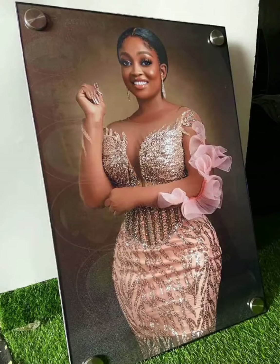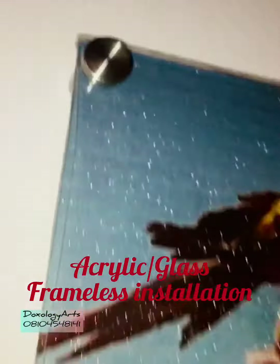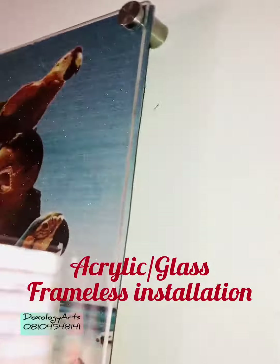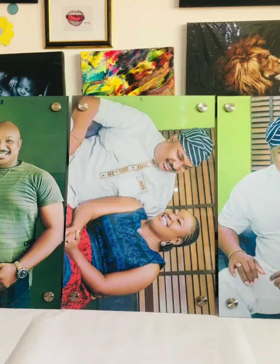Hey, hello, welcome to my channel. Today I'll be taking you through the procedures involved in the installation of acrylic frameless and glass frameless. For the success of this video, I'm making use of an 8 by 12 inches glass frameless.